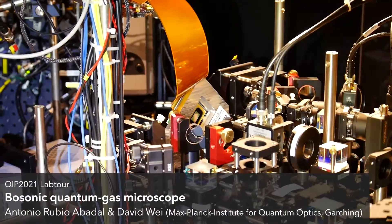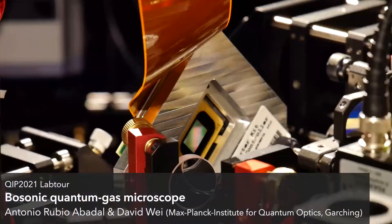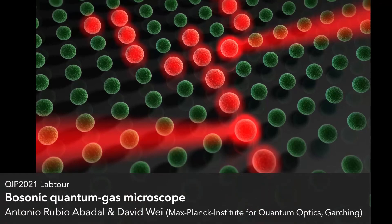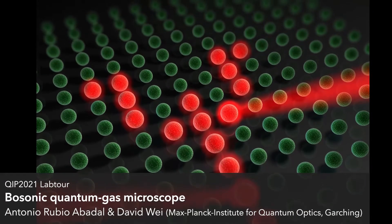Another exciting tool we work with is our spatial light modulator. This device allows us to generate arbitrary patterns of light, which we send through our high-resolution objective, allowing us to manipulate each atom individually and prepare a variety of atomic arrangements.